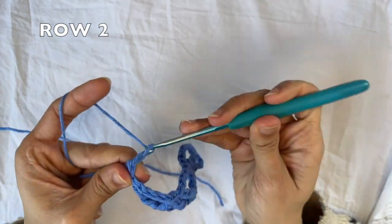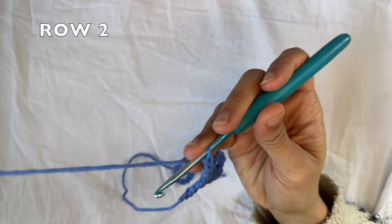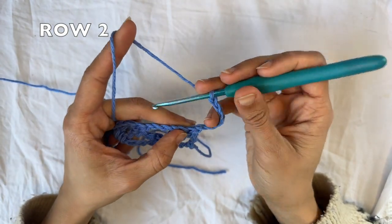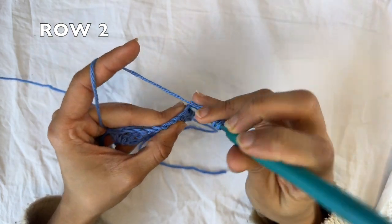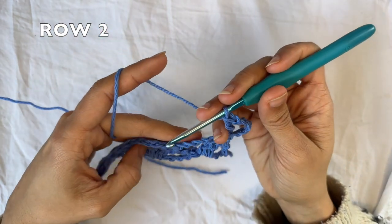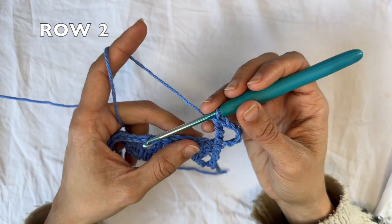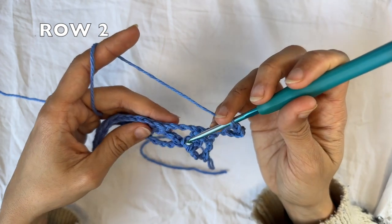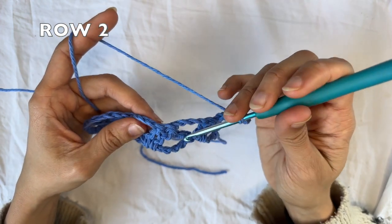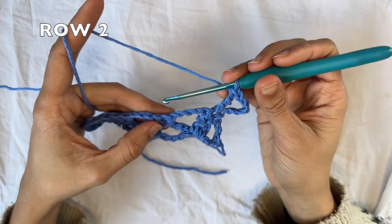For row two, you wanna start with a chain six. This chain six counts as a treble crochet and a chain two. And you're gonna flip your work. You're gonna do one treble crochet into the first stitch. Now you're gonna start your row repeat. You're going to do a treble crochet two together, inserting your hook into the next treble crochet for the first leg and then into the next cluster for the second leg. These three here we're gonna be calling a cluster — when you have the two together and then the one, that's a cluster of treble crochets.